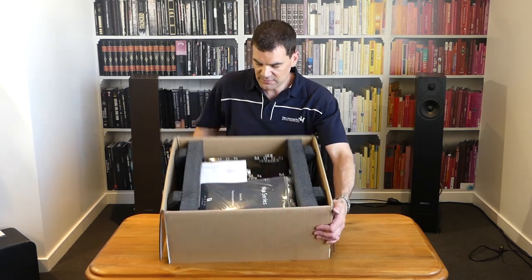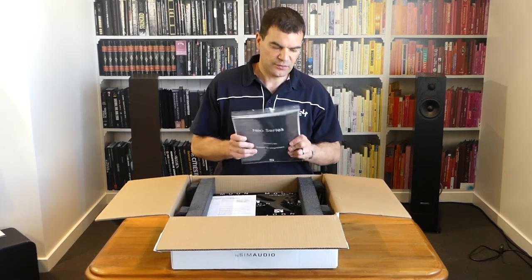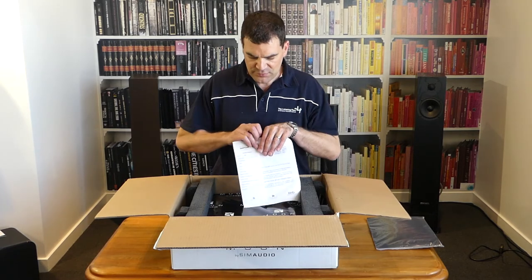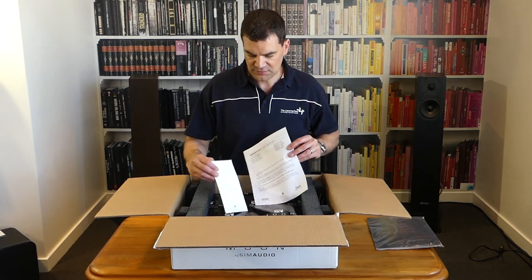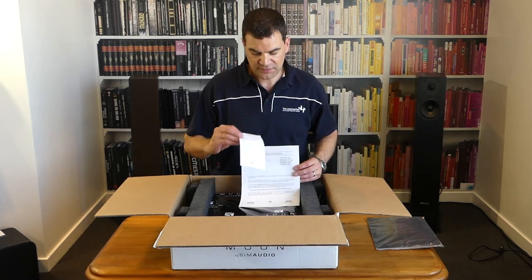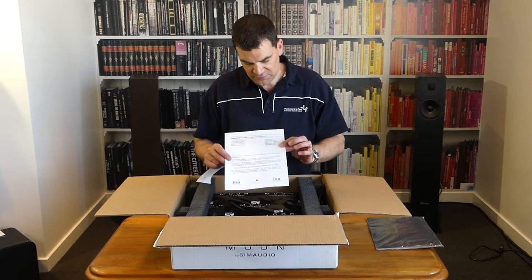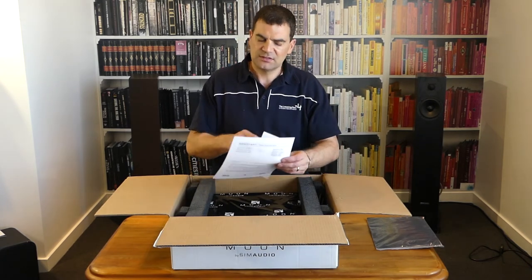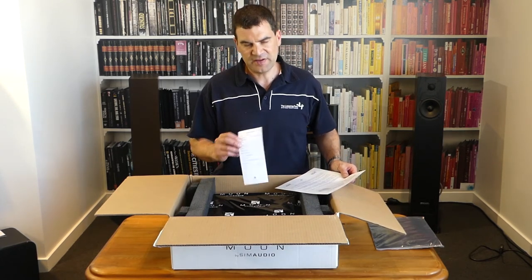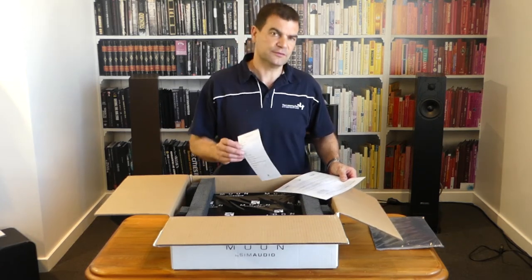There's closed-cell foam on the end. In here we've got a substantial user manual. I'm going to set that aside for a moment because I want to show you this: each Moon amplifier comes with an inspection sheet covering each station involved in its manufacture. Every person involved ticks off accessories and serial numbers. It's one of those things that ensures this handmade product reaches you with everything you need — a seal that real people have touched this and built it with pride.